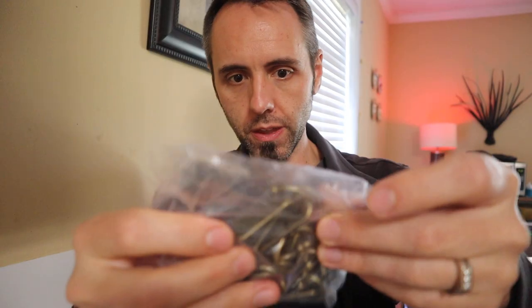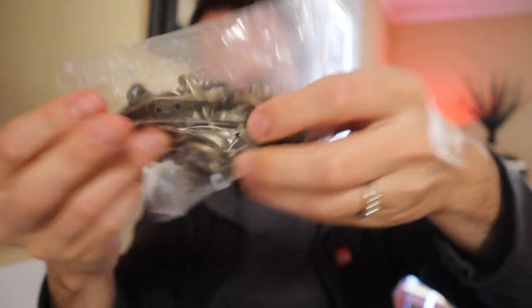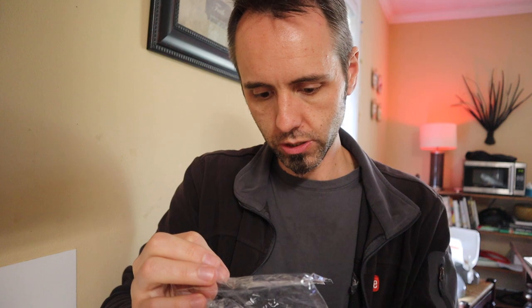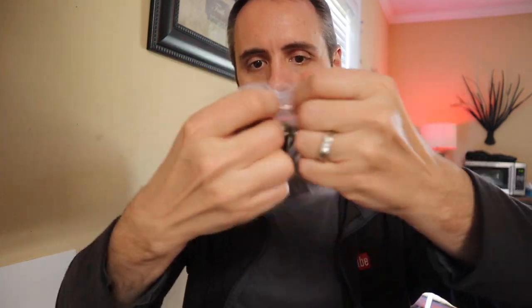And then they give you — I don't even know how many there are, it looks like about 20 to 30. Does it say on the package? It's all in Chinese. Oh wait — 26 pieces. You get 26 of these things.